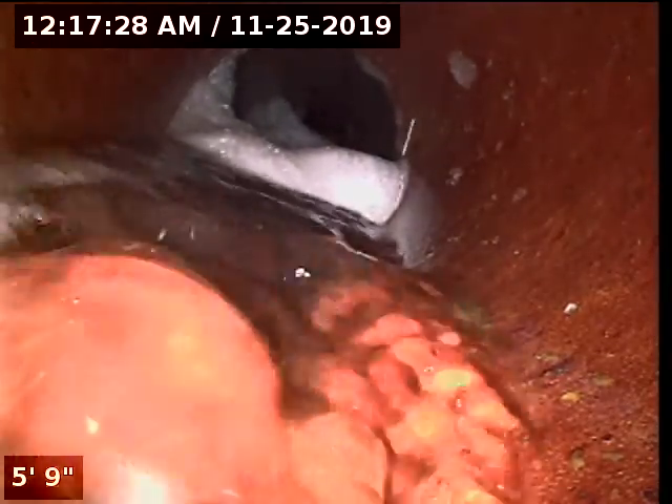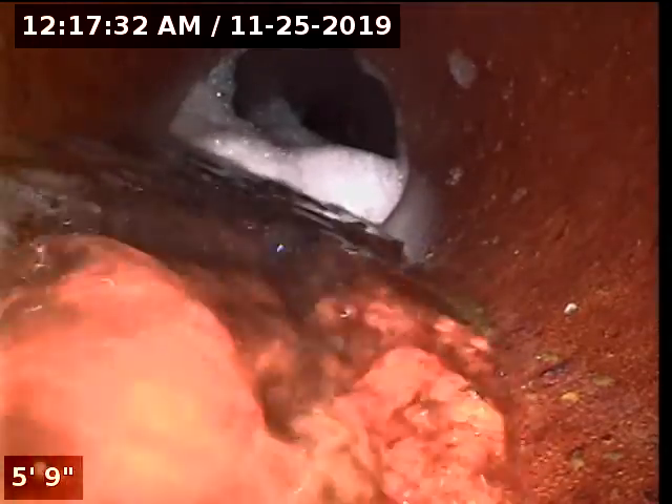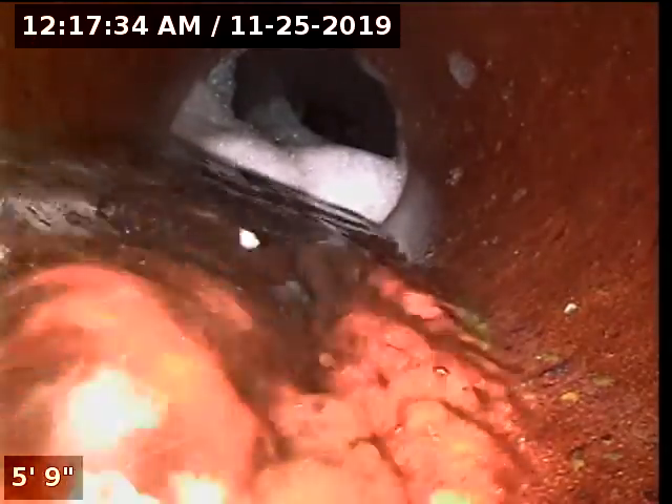So right now we're in the 6-inch line going from the new clean-out we installed over the weekend. The line is open, it's got good flow. A little bit of build-up remains, but you can see the water is flowing through it.